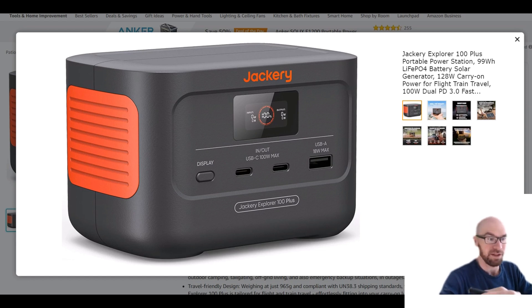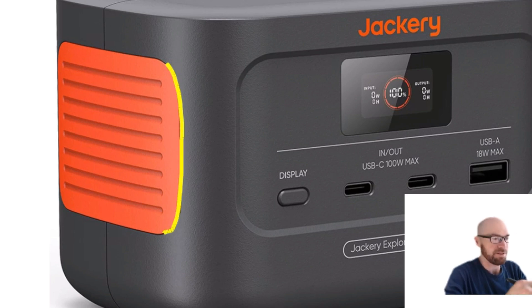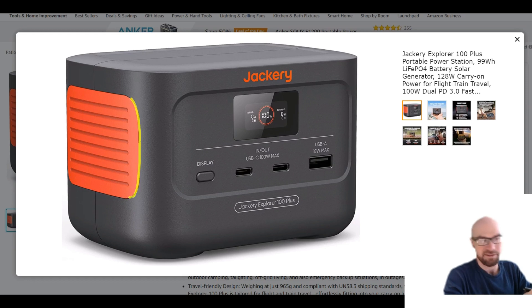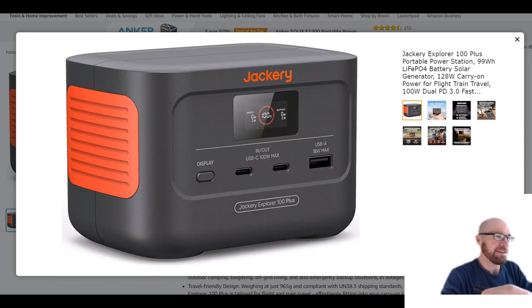128 watts is still a lot of power to pull via USB. On the design details: we get the orange panel on the side because that's what Jackery likes to do, but one thing to note — there are no vents. It's just for the look. There's no fan with this unit; it's not doing a whole lot of power so it's not going to make any noise. They're actually saying it's emissions-free, meaning noise-free.